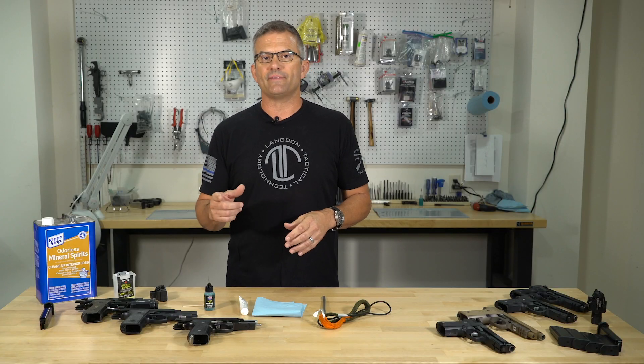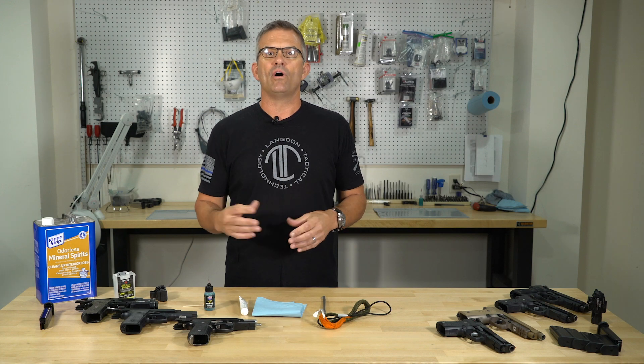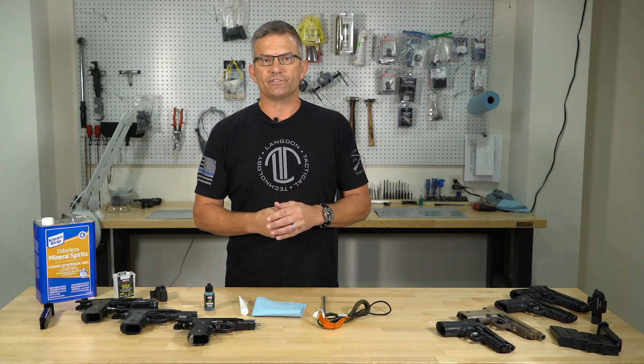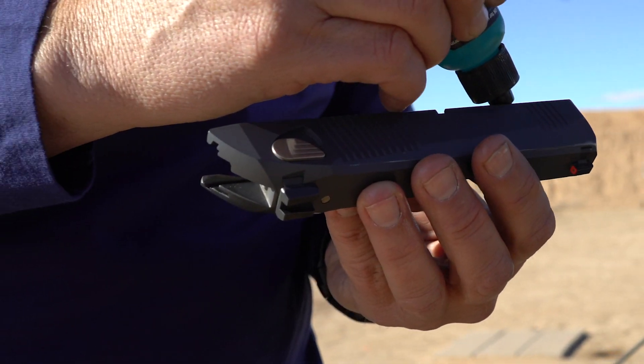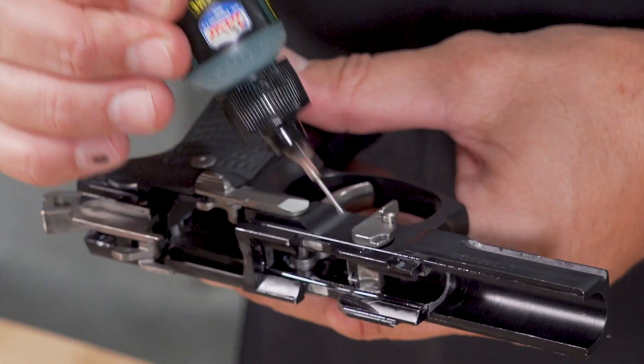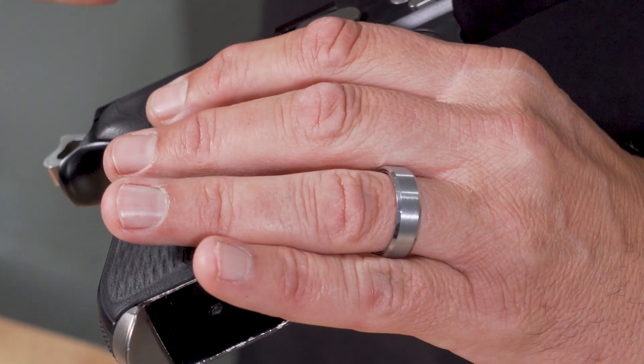Finally, let's talk about lubrication. Regardless of the type of firearm, when we re-lubricate the gun we want to lubricate where metal-on-metal or part-on-part wear starts happening. Metal-on-metal is easily identified by looking at the shiny spots on the gun — you'll be able to tell where things are wearing, and that's where you need lubrication.